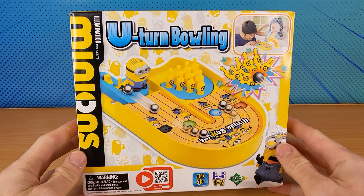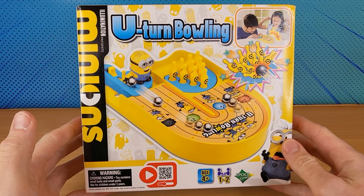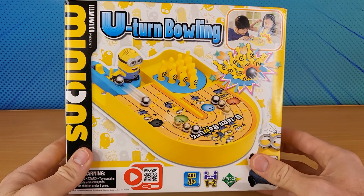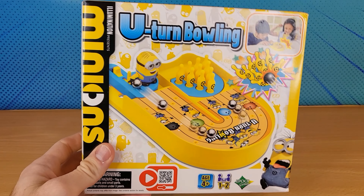All right guys, check this out. This is the Minions U-Turn Bowling. Let's open it.